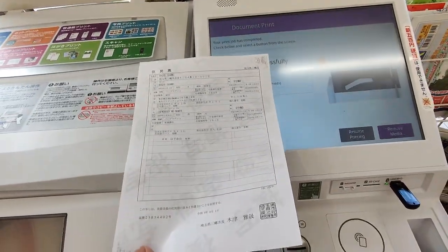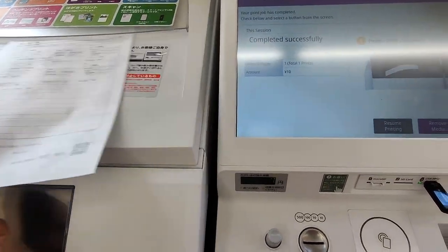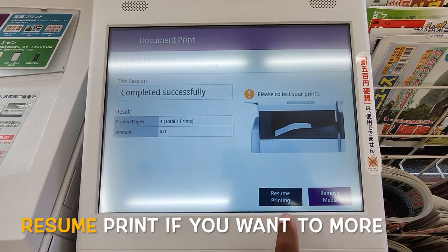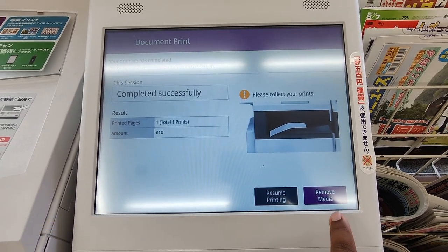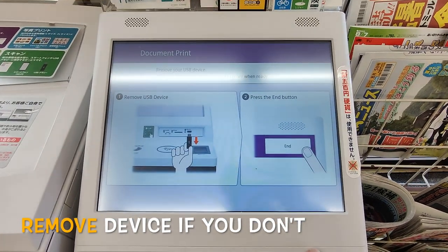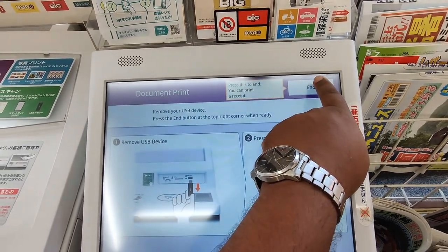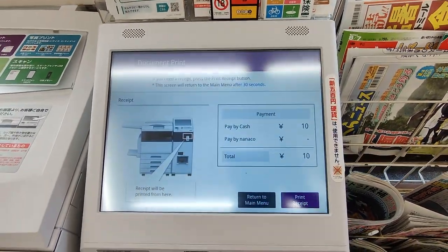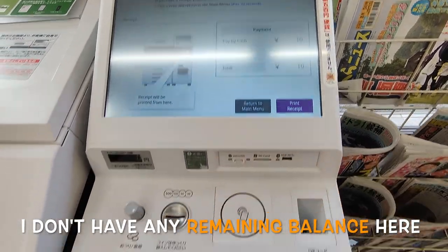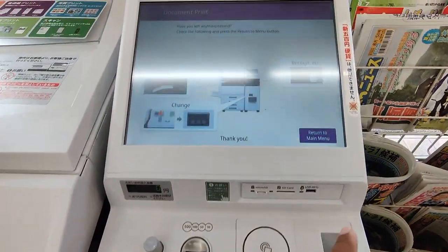Here is my document — completed successfully. If you want to continue you can resume; if not, remove the media. Remove the USB and press end. If you want to print a receipt, you can print it and complete your procedure.